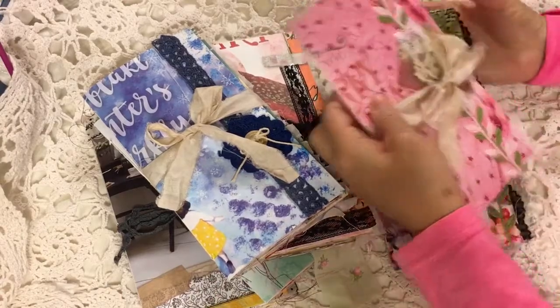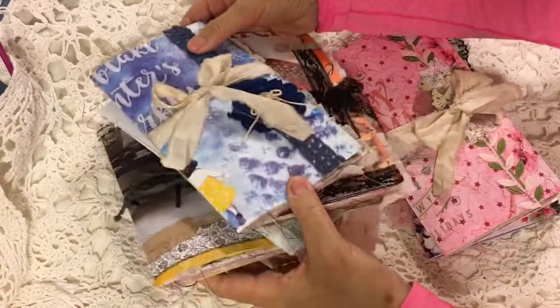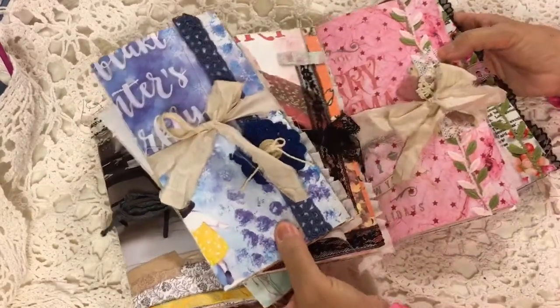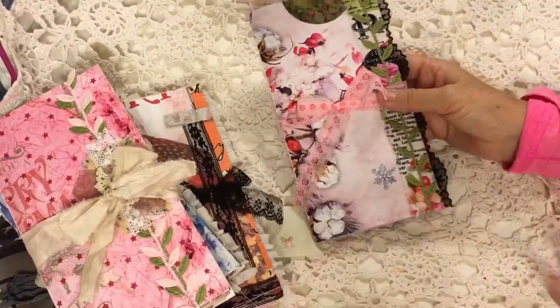Once again, I have a couple of sort of non-traditional Christmas type ones and then four that are just the normal Daphne's Diary. So we'll just get started flipping through. We'll start maybe with the Christmas ones this time.